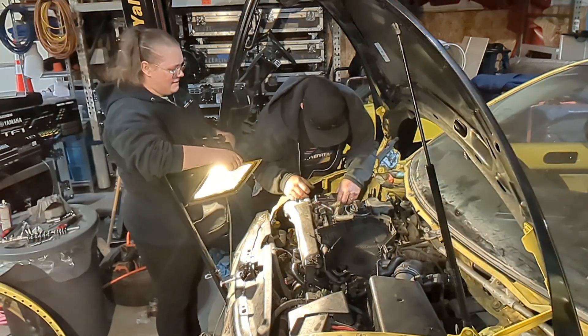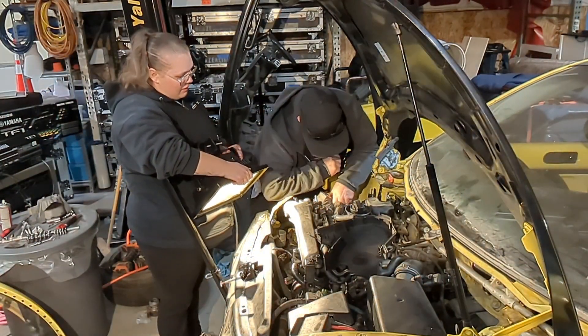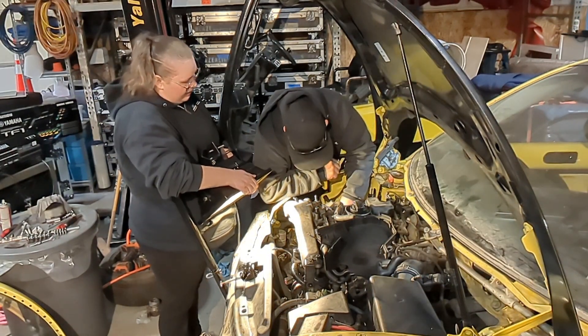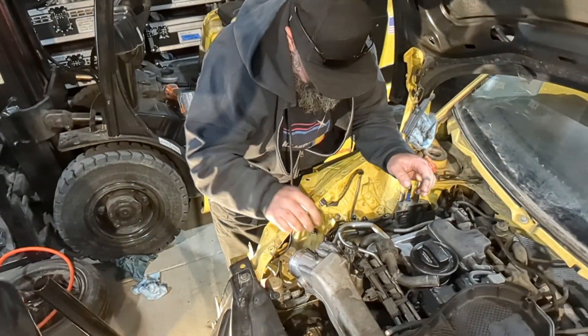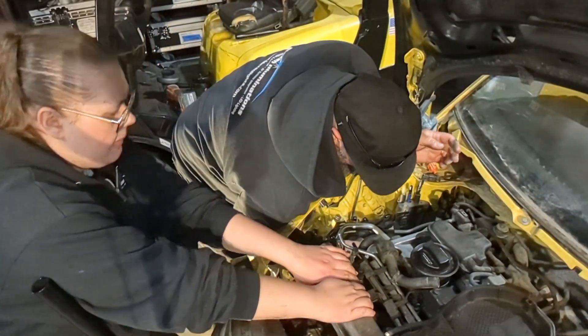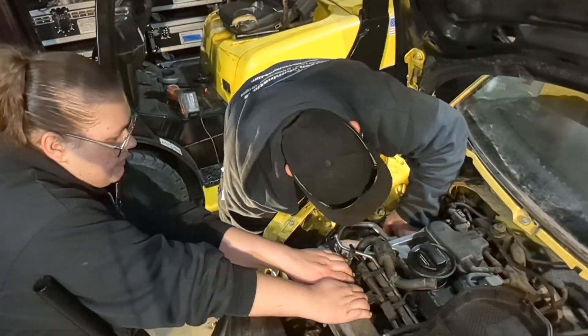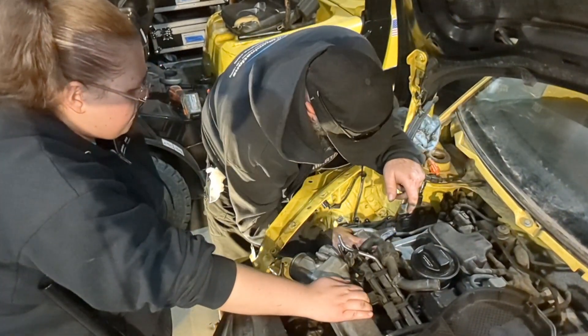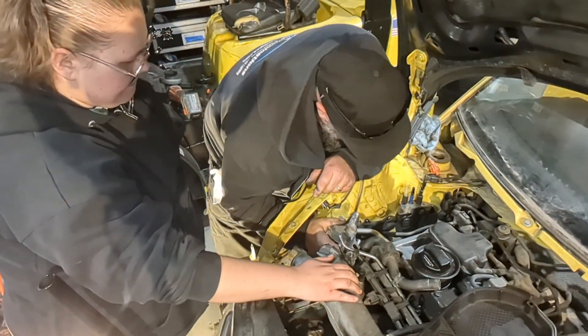I'm trying to remember exactly how this came out. We had to pull that air conditioning too to get it out. I almost feel like grab this and pull it forward — yeah, the whole engine, not too much. Try going up a little bit more.